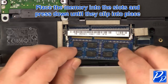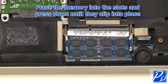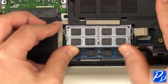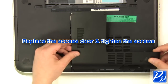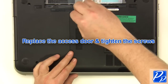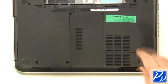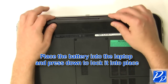Replace the memory into the slots and press down until they clip into place. Replace the access door and tighten the screws. Place the battery into the laptop and press down to lock it into place.